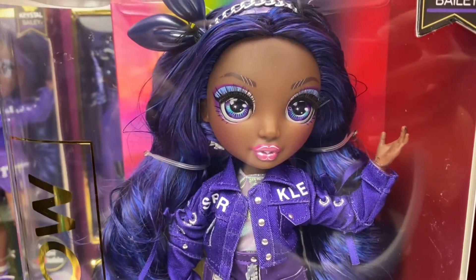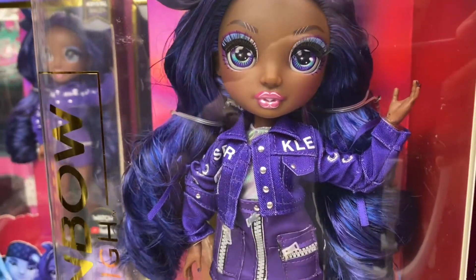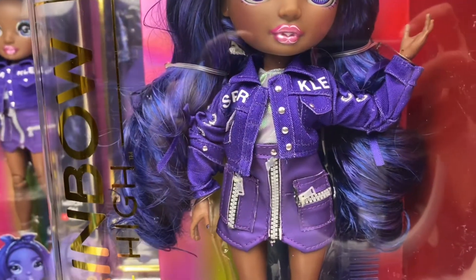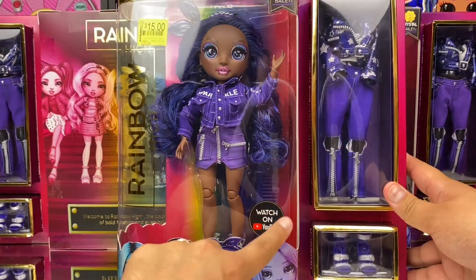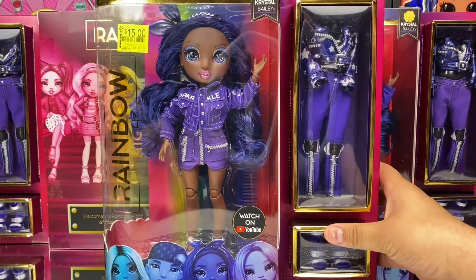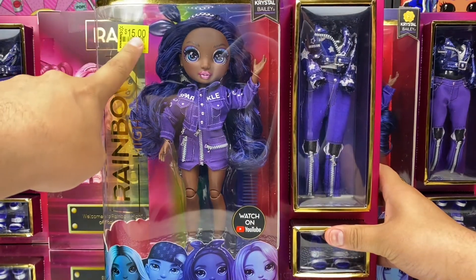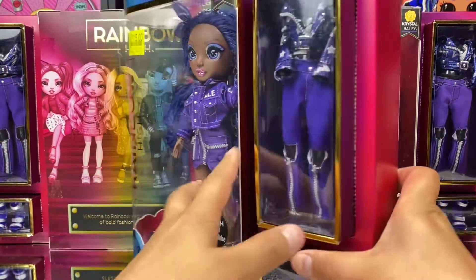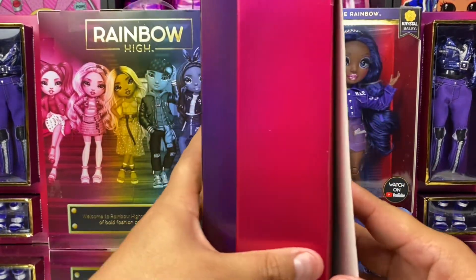Crystal has long flowing dark purple hair in the same style as many other Rainbow High dolls. If you haven't joined the fandom yet, check out new Rainbow High episodes every Friday on YouTube. We recently found Crystal Bailey on sale for only $15 at our local Walmart, which is such a great price for a doll of this quality.